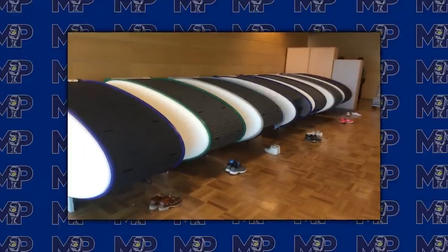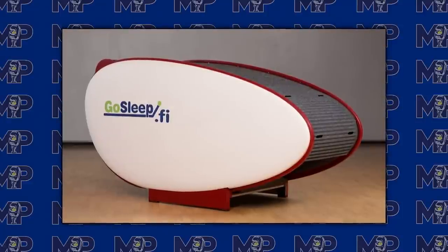Sleep pods are starting to pop up in airports and I think it's a brilliant business idea. Japan has had capsule hotels for years — little pods you rent for a night. In airports, you swipe a credit card and take a nap during a layover. I would 100% use that. Adam once had a 26-hour layover in China and couldn't leave the airport — a sleep pod would have been perfect.